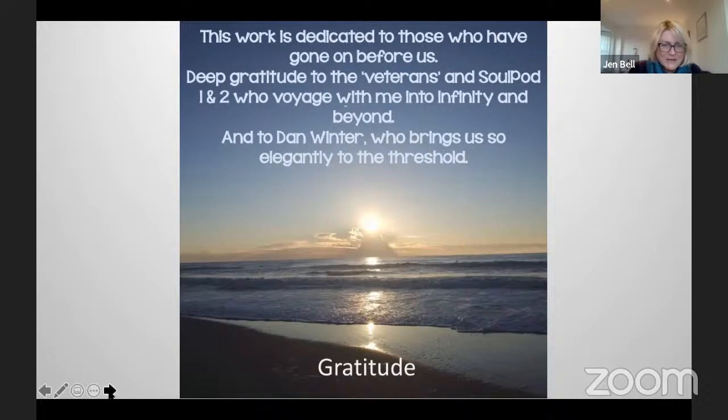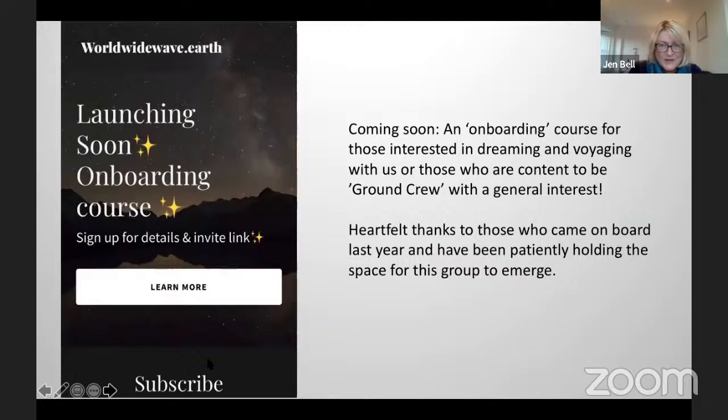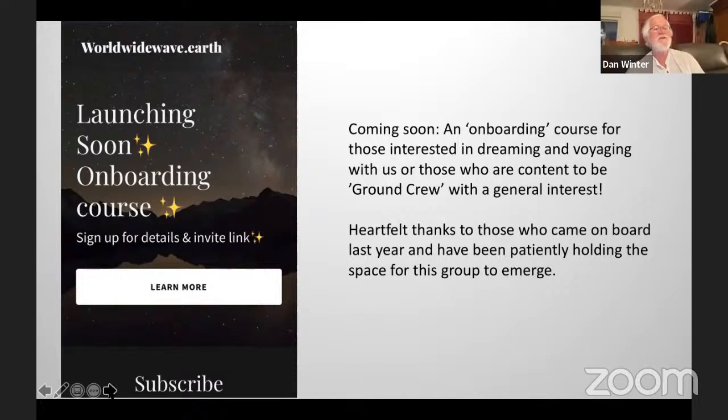Good, pithy question. I'll come out of the slideshow so I can see everyone's faces. An onboarding course is available for those interested in dreaming and voyaging with us, or those who want to be what we call ground crew with general interest. Heartfelt thanks to those who came on board last year and have been patiently waiting and holding the space for the group to emerge. There is an invite link: worldwidewave.earth. That's a way of coming in. It's just the front page at the moment, but you can subscribe and leave your email. We have a Telegram group.